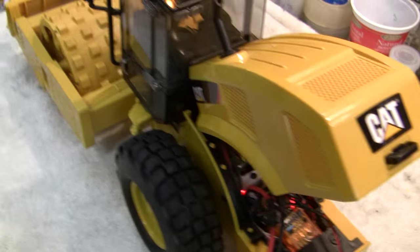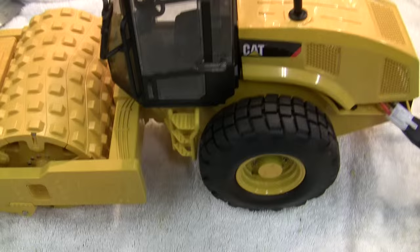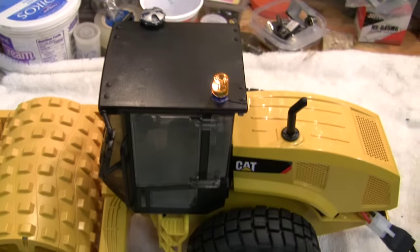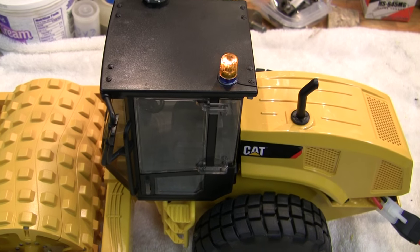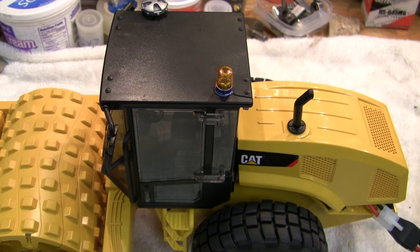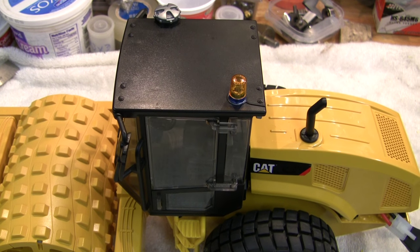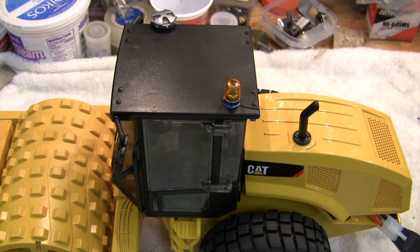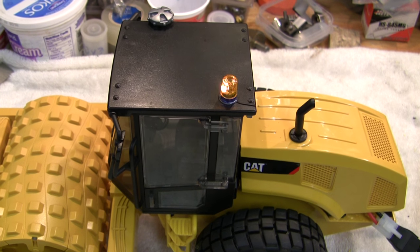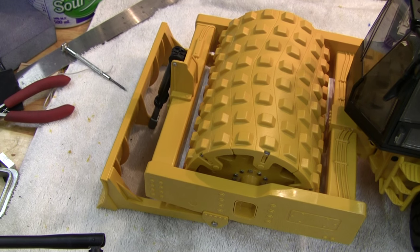We've got the roof light there. I got it set up on my DX8 on the gear switch, to change between the four or five different settings it has, or turn it off. And blades on the rudders.